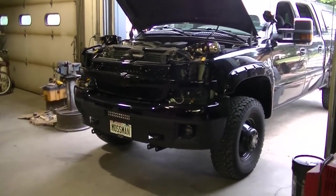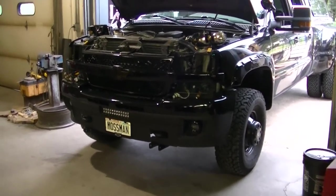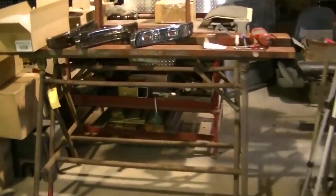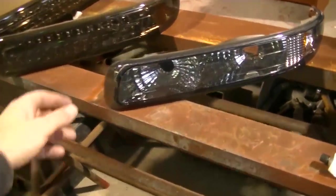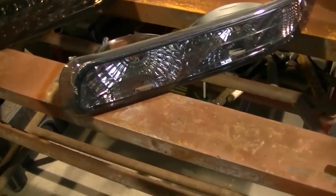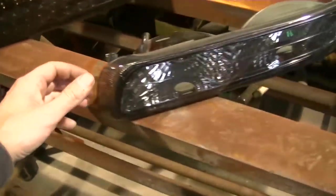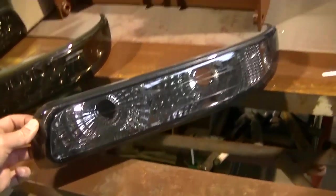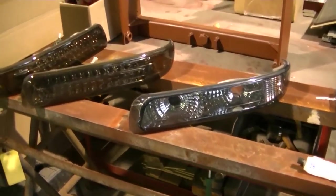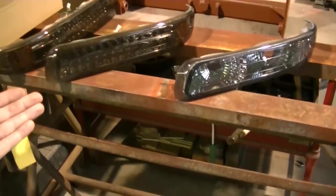The dually is getting a bit of a headlight overhaul. I got new headlights and new parking lights. I got some smoked lights off eBay — they're pretty cheap. This is what I had for a parking light, and this is what I got here. They're maybe not quite as dark as what's on there, but we'll see. I can always make them darker if I don't like it, or go back to the old ones.